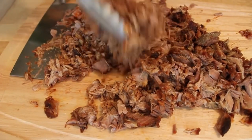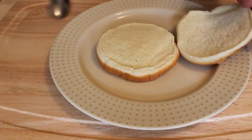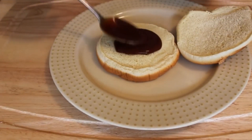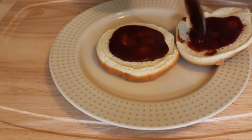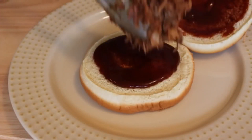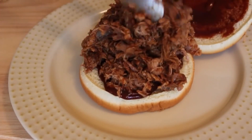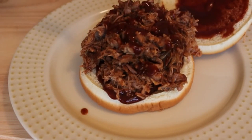Then we're ready to serve it up on traditional white buns. Please do your patriotic American duty and do not use nutritious, fiber-rich whole wheat buns. This should go on the cheapest, lightest, airiest white bread bun you can find. We're going to add a little sauce to moisten the bun, pile up your succulent, moist, juicy pork, and add a little more sauce. Unbelievable.